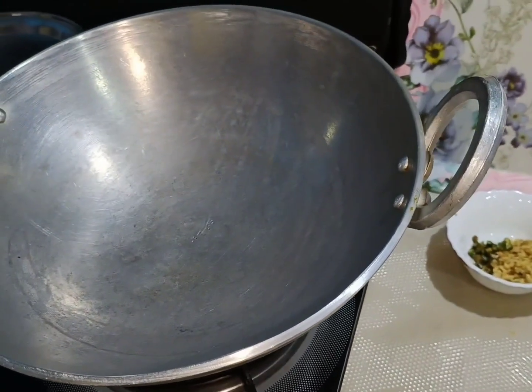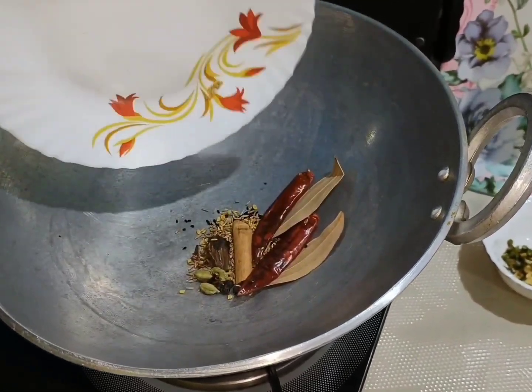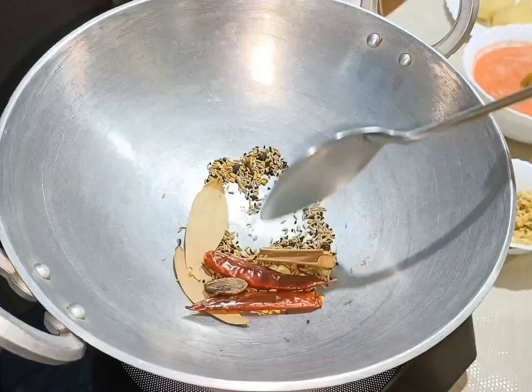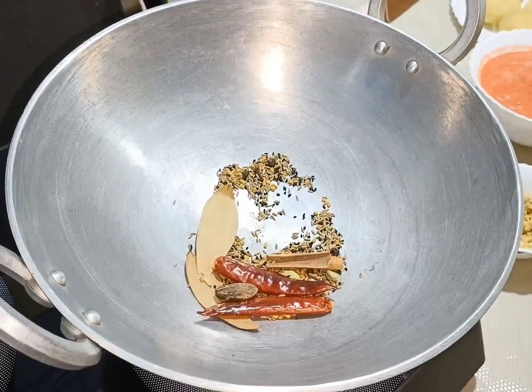Now I will add all the dry garlic. I will put it in and add the garlic.